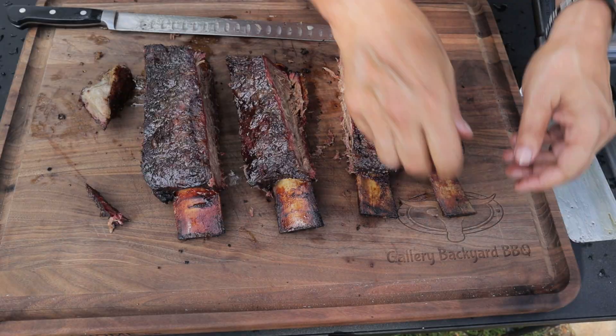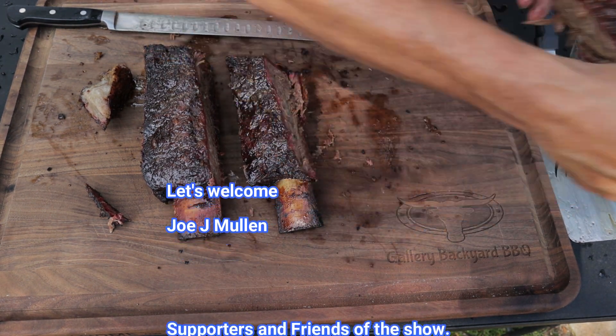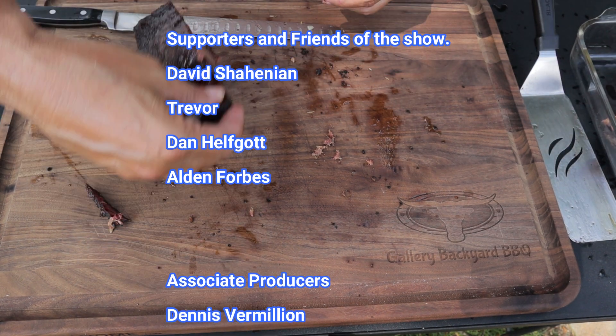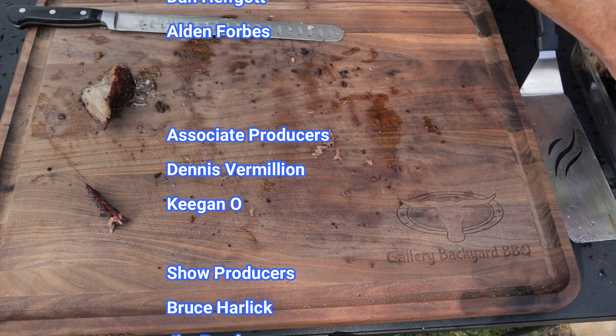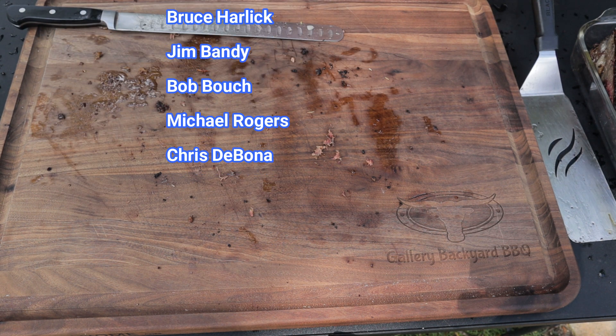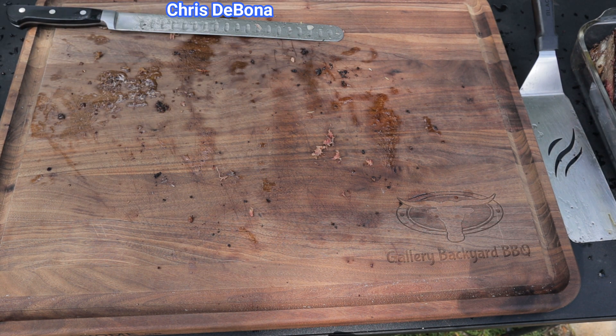I'm going to run my Patreons up on the screen now and drop a couple of other beef rib videos for you to check out. I appreciate all the support — leave me a comment down below and let me know you enjoyed this video as much as I did. Until next time, we'll see you soon.